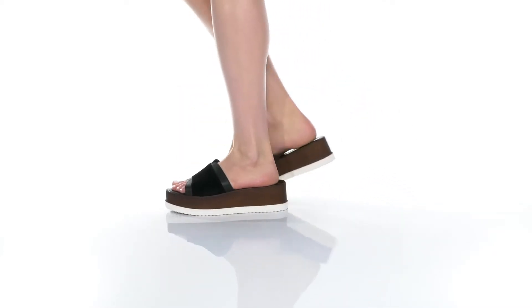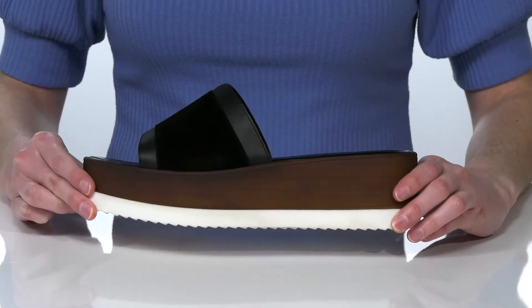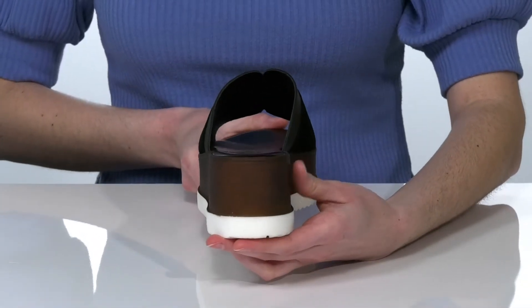My favorite thing about this sandal is the wood grain finish on the chunky platform midsole. It gives them an easy-going boho style that I would pair with distressed jeans.